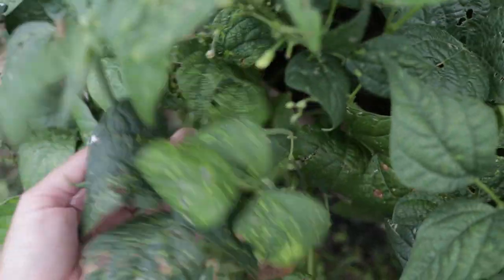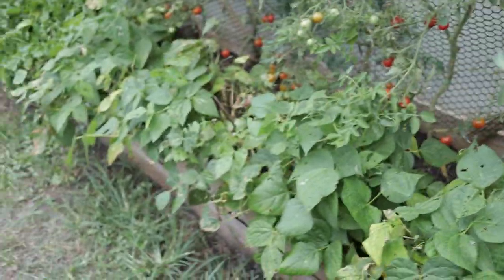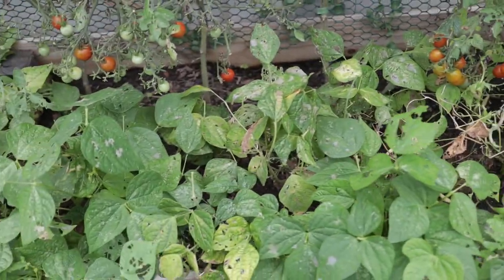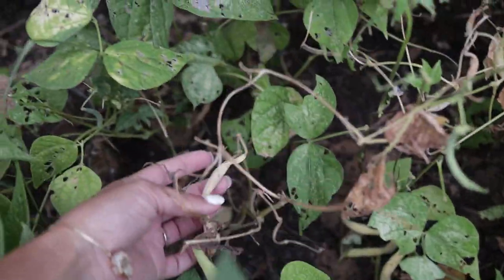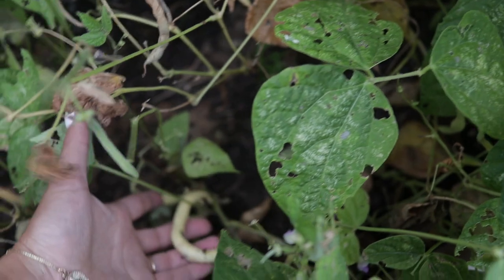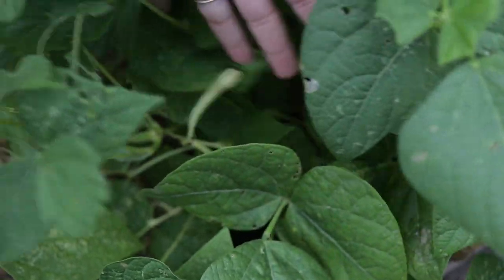I've seen some mature beans and pods so I'm going to let them grow. The same thing with our yellow beans — those have slowed down production way more than the jade bush beans. These are some sort of French yellow wax bean. I really like them and I've started letting some of them go to seed so I can seed save, which was one of my goals for this year. I think anything else we get off the yellow beans is going to be for seed saving since we're really not getting tons off of these anymore.